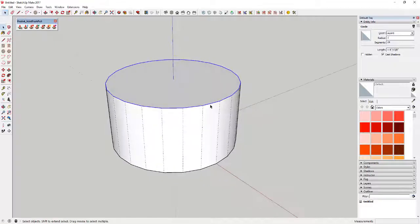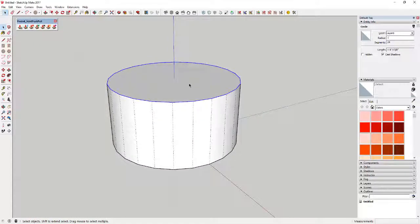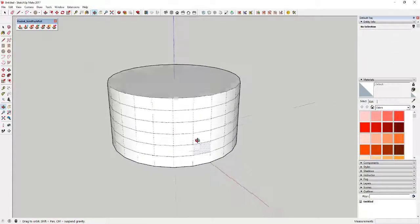What we're going to do now is select the perimeter of this circle — you can double-click or just click on the face. We're going to use the move tool to make a copy of this object and move it down, then type in 'divide' and a number like 6 to divide the space into sections.